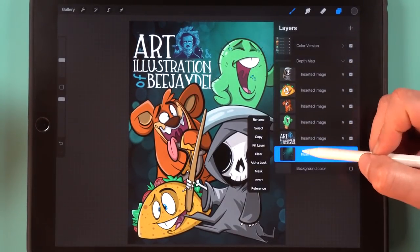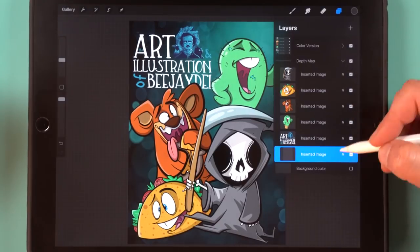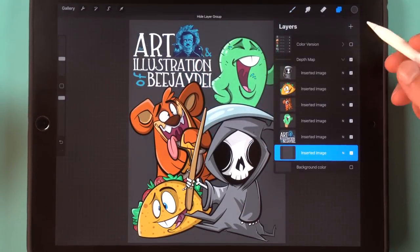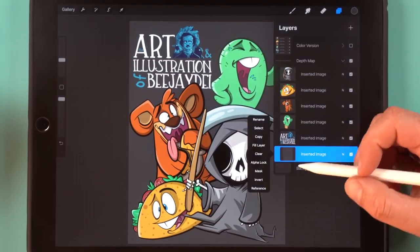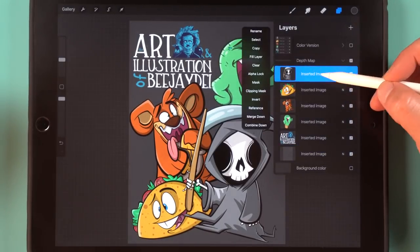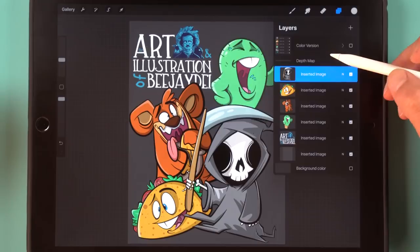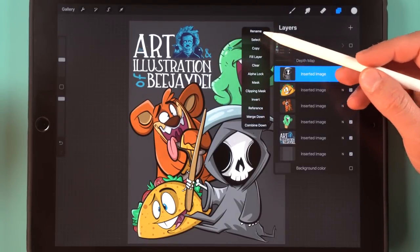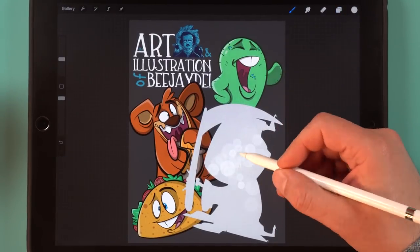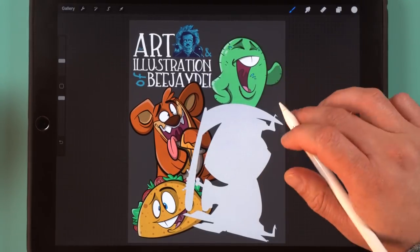Now that we've got that color set, let's select our background and fill that layer. So we've got the color version turned off and the background layer is filled with that darker gray. Now I'm going to start from the front — since the Grim Reaper is the closest to us, it's going to be the lightest color. So we're going to go up here with this light gray, select the Grim Reaper layer, and fill layer. Now we've got that layer filled in with a whitish gray color.